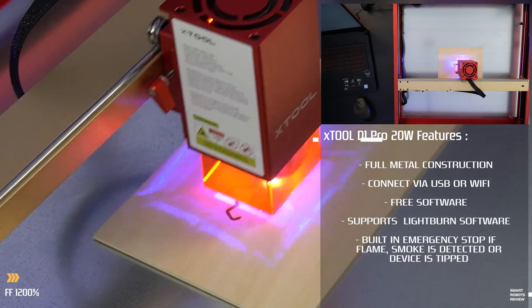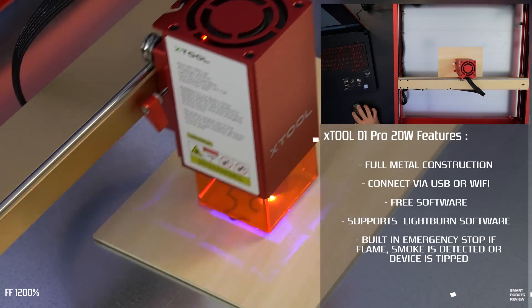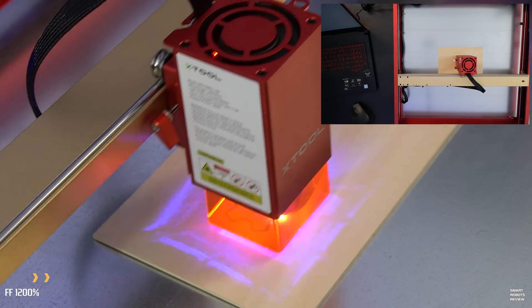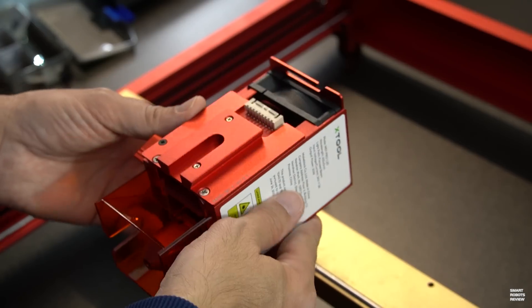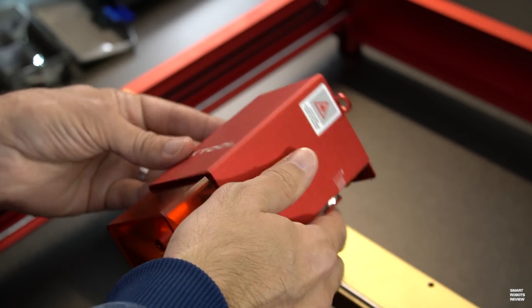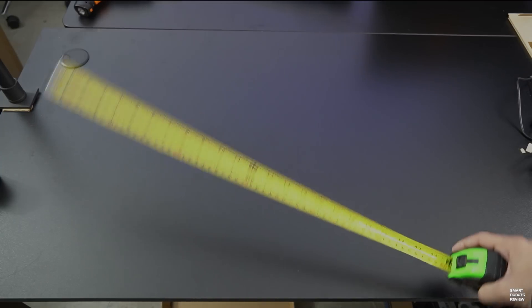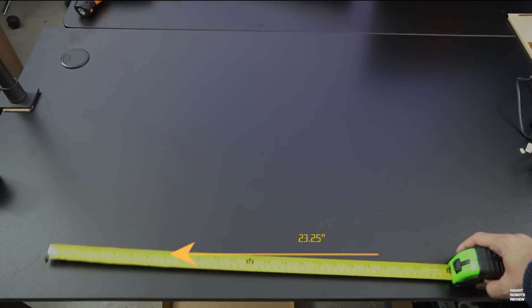It boasts a top speed of 400mm per second, depending on the material and what you're doing. And its movement is very precise, down to 0.01mm. Except for the timing belt, the entire unit is made out of steel, down to the metal wheels. Projects can be sent to the D1 via direct USB connection or wirelessly via Wi-Fi.